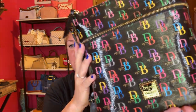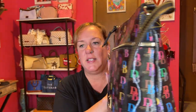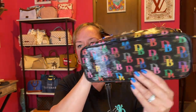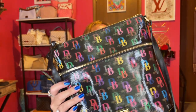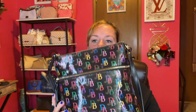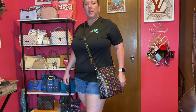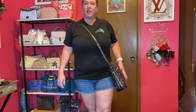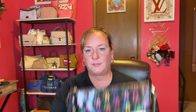This is the Dooney and Burke 1975 shiny crossbody. It has a nice front zipper — here's the bottom. I just love the shiny material; see how it just goes back and forth, it's so pretty. The strap can be taken off to make it a shoulder bag, but I'm going with crossbody. Here it is as a crossbody — it fits nice, kind of up against the body, very comfortable.